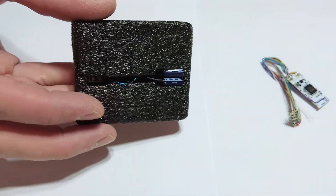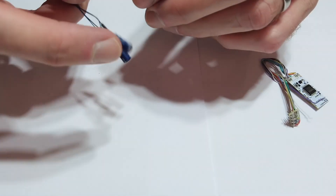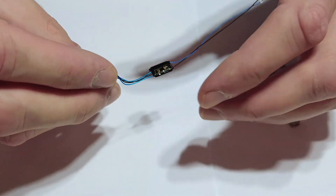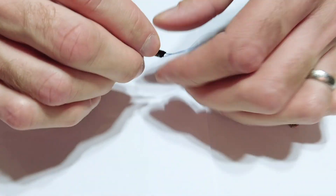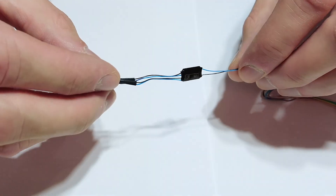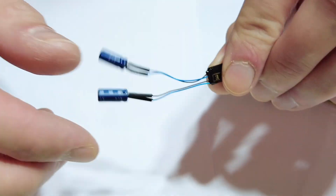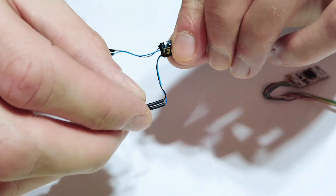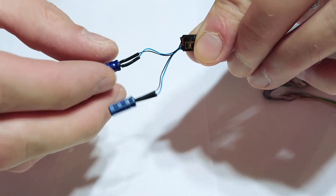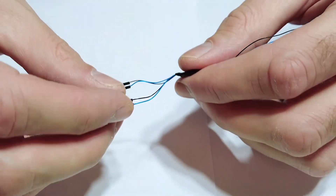They do these in single or triple packs as well, which saves you a little bit of money — it works out like getting one half price if you buy the triple pack, so it's like paying for two and a half instead of paying the individual price three times. The good thing with this one is that the capacitors are on wires, so you can fit them either side of a speaker or around a bogie, because they're already separated.